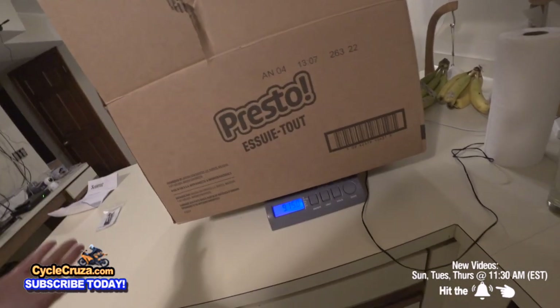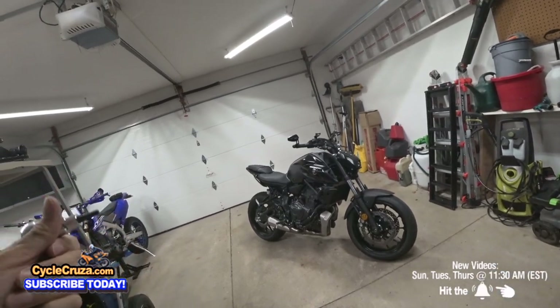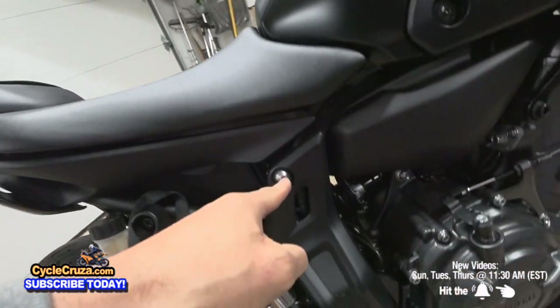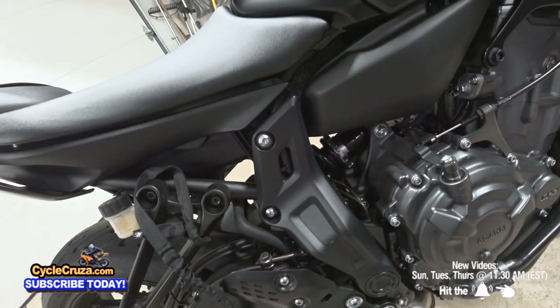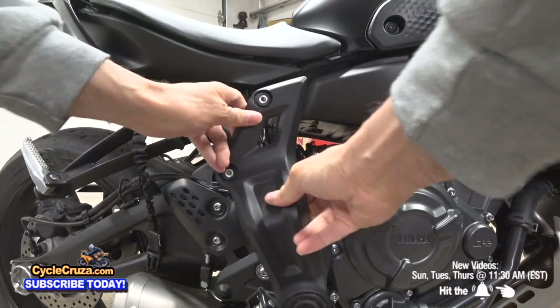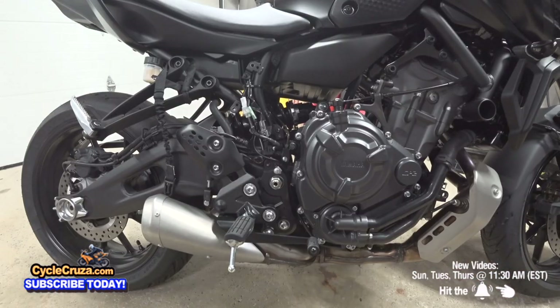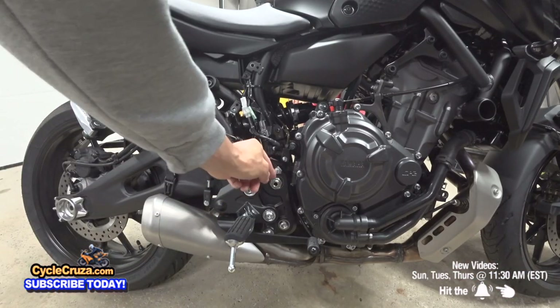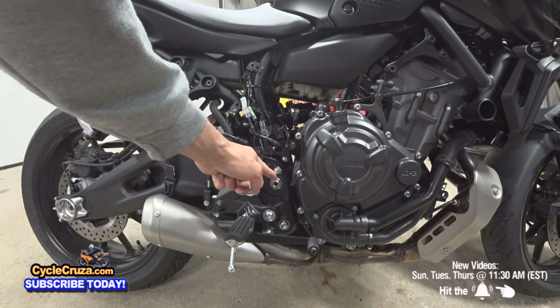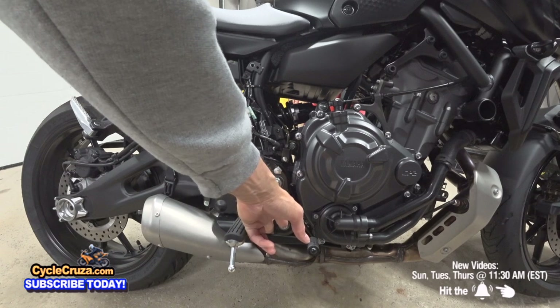Let's go ahead and install this exhaust. The first step is to remove these two bolts with the five millimeter hex key. Next, remove the swing arm nut and these two allen bolts — this is a 22 millimeter and these are eight millimeters.